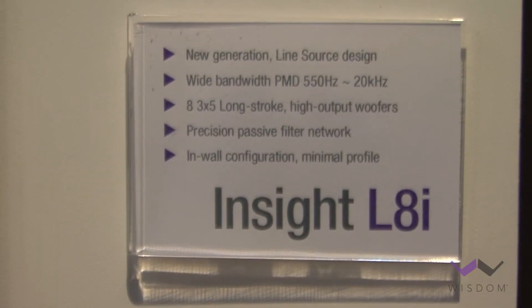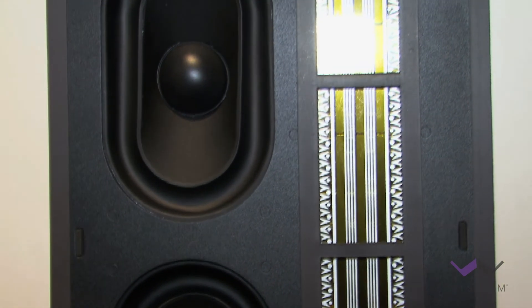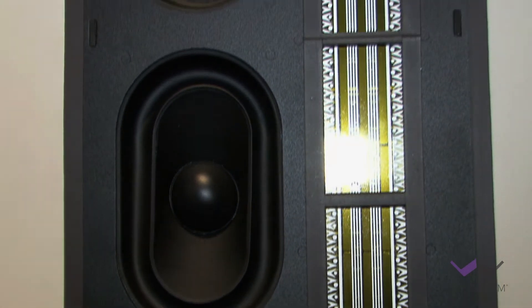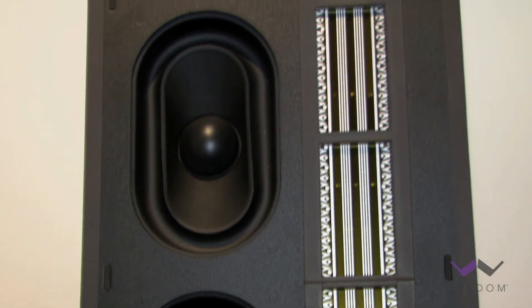So it's just a more capable speaker overall. And then we get to the top-of-the-line model, which is called the L-8i. The L stands for line source. This is the only line source in our Insight Series, and it's made up of two continuous 24-inch planar magnetic drivers along with eight woofers. This is our highest sensitivity model at about 91 dB for one watt, and it will play in excess of 115 dB.